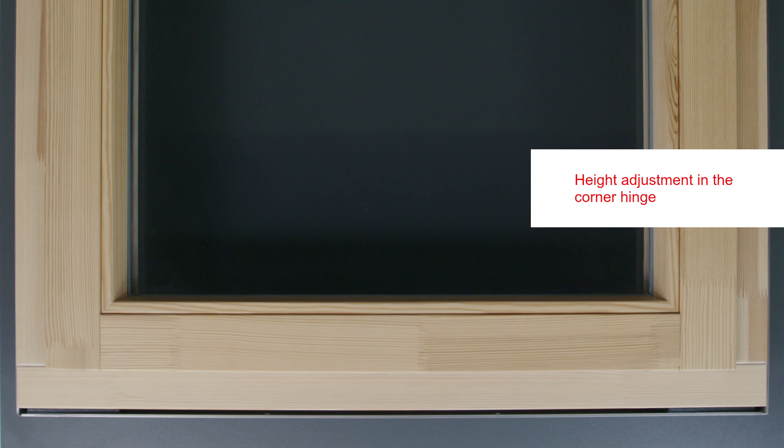You can use a screw in the corner hinge to adjust the height when the sash is open. Please note that once the height is adjusted, the load transfer will have to be readjusted.